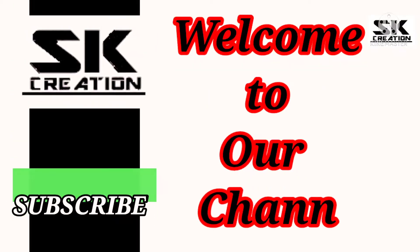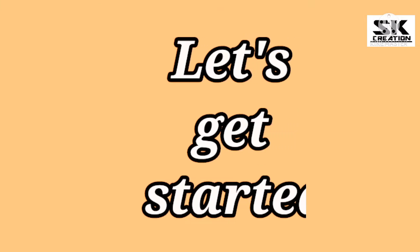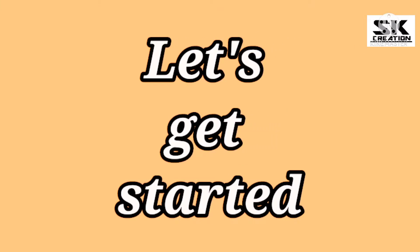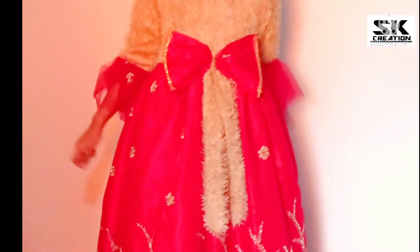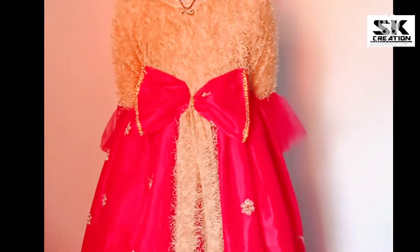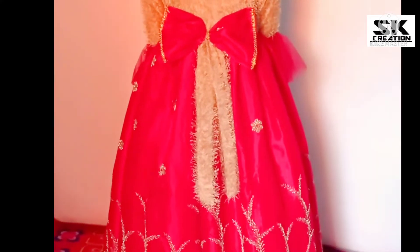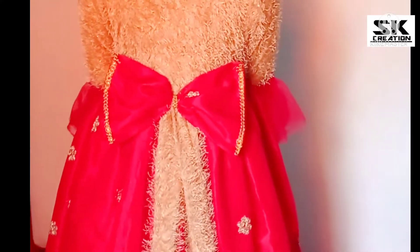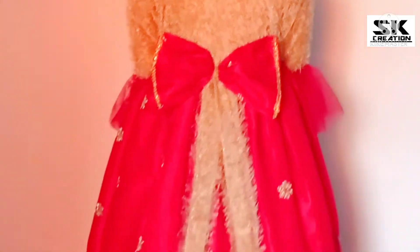Hello friends, welcome to SK creation. I hope you all are good and safe. So let's get started. Friends, in this video we will learn the bow. You can apply this bow in your dress. So you can see this bow. I hope you will like today's video.